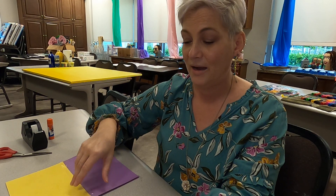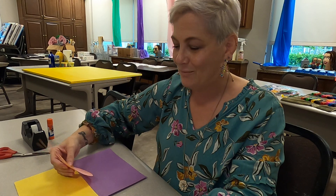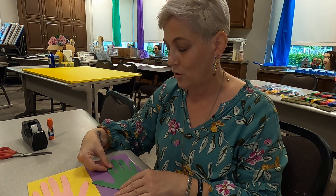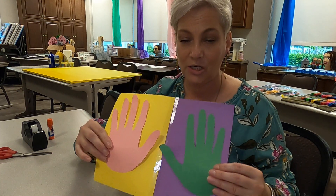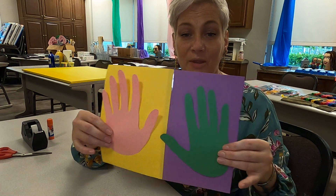So I have my big hands here — not cute little hands, but big hands. I'm just going to match them: my warm color with my warm color and glue it on, my cool color with my cool color and glue that on. So that way, when I finish, I will have warm, warm, cool, cool.